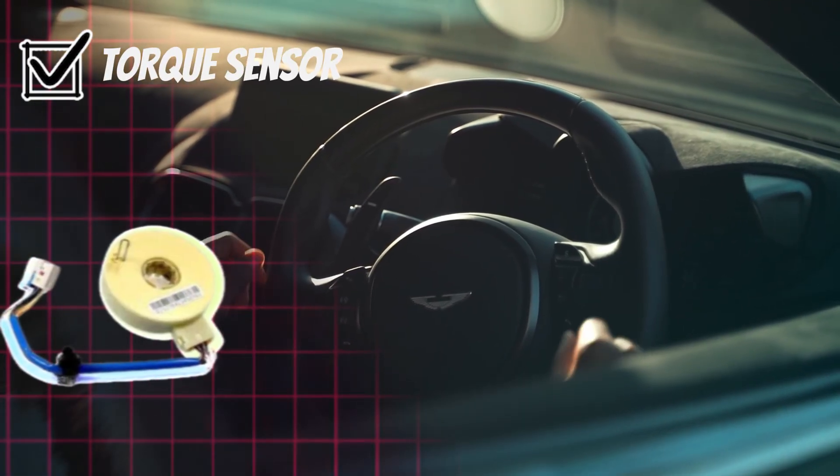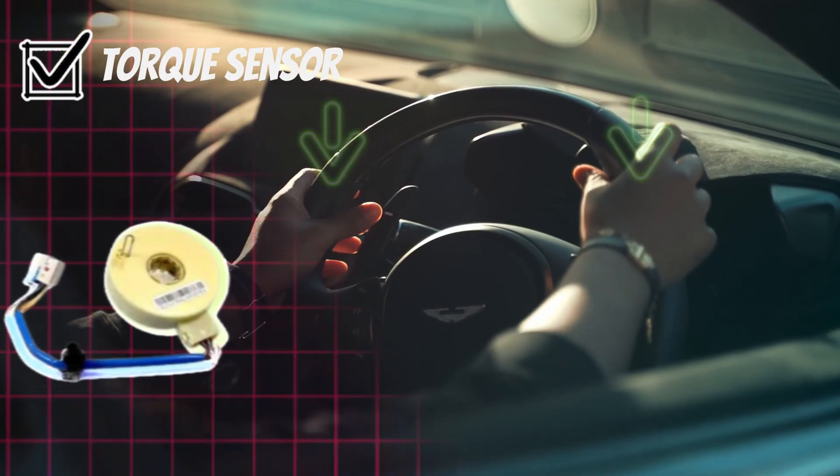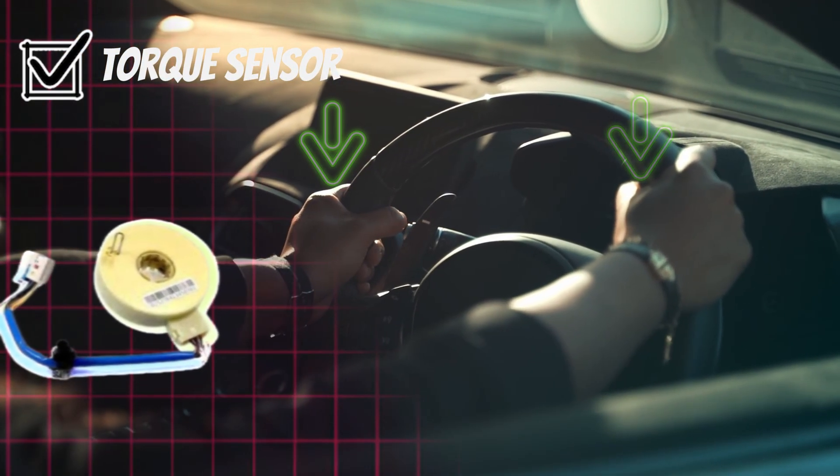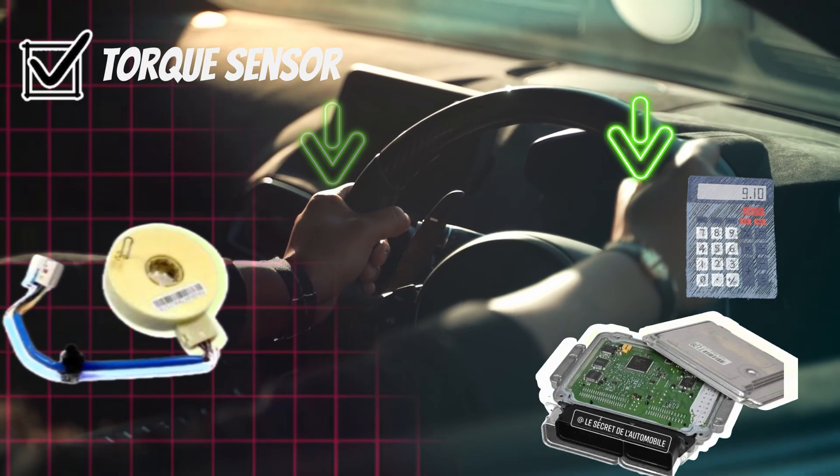Torque sensor. Detects the driver's steering efforts and direction. Sends this information to the ECU to adjust assistance.